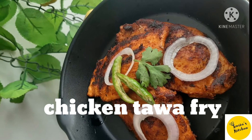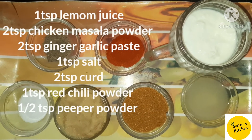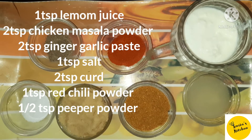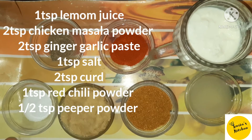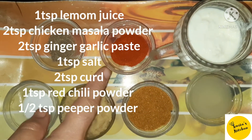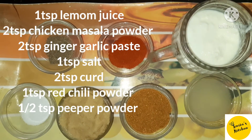You can see the ingredients. First, we will marinate the chicken: 2 tablespoons chicken powder masala, 1 tablespoon salt, 2 tablespoons dahi, 1 tablespoon red chili powder, 1 tablespoon black pepper powder.